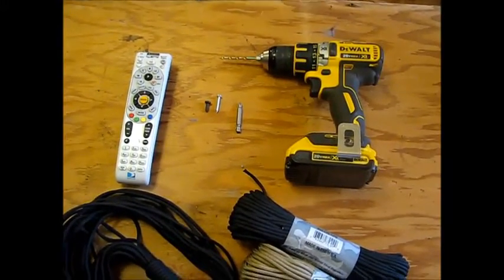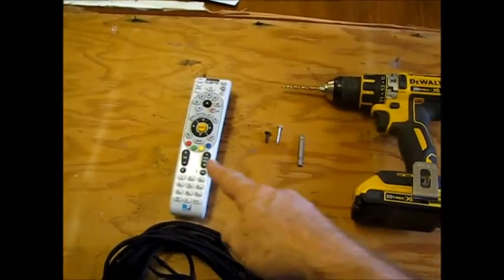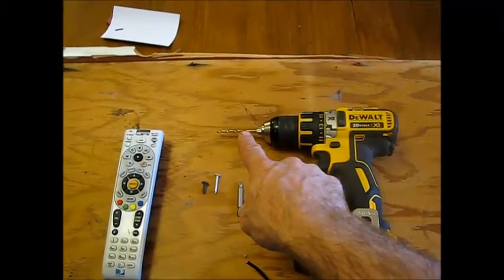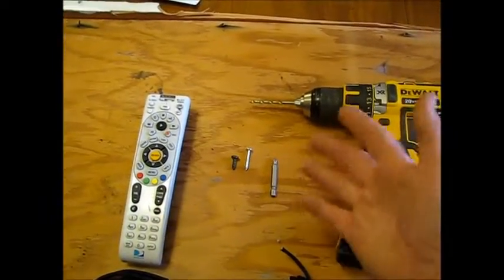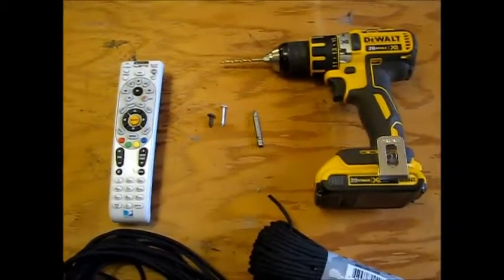You can prevent this in your house in just a few simple steps. Before you get started, you're going to need your remote. You're going to need a drill with a drill bit, depending on the size of the cord you use. You need a screw depending on how thick you're going into — I'll explain that in a minute. And of course, let's get started.